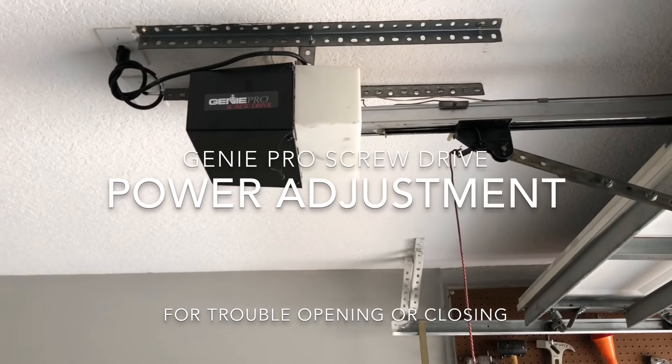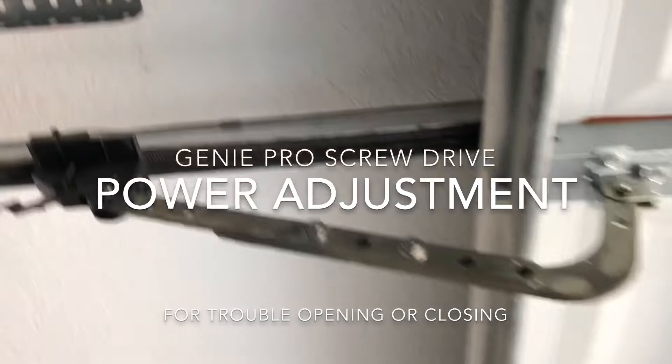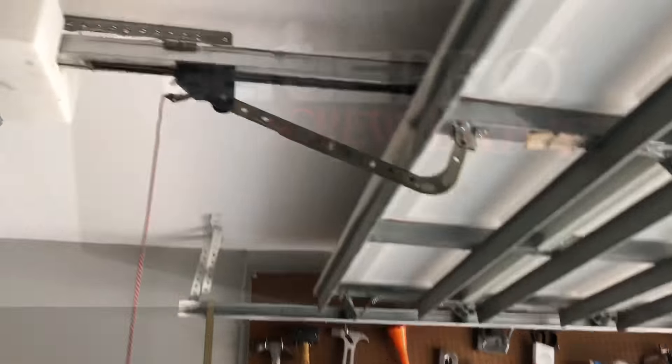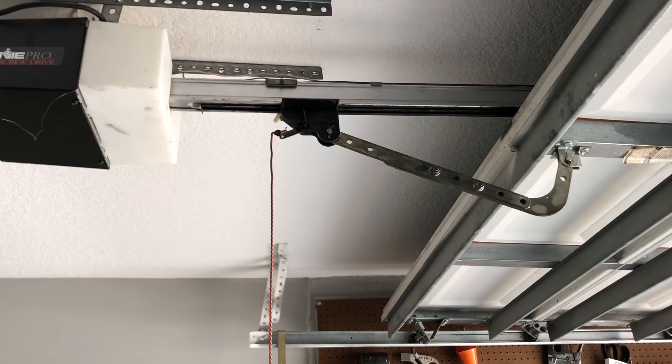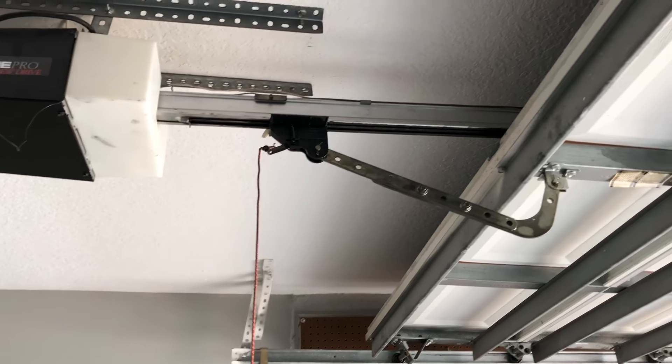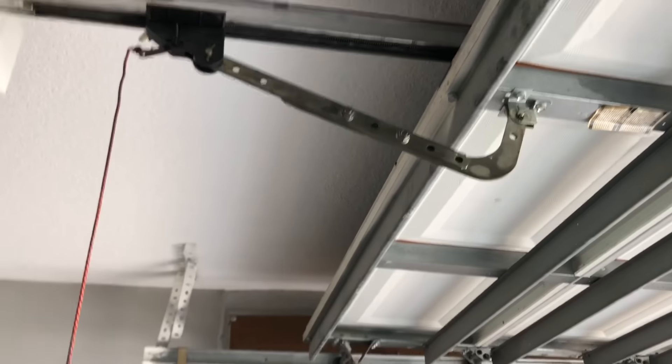Hey guys, so I have a Genie Pro Series screwdriver garage door opener, and one of the issues I was having — I want to share with you guys — when I was closing the garage it would try to close, go halfway, and then stop. I think I have two other videos showing how to replace one of the parts, but in this particular case if you have that problem, here's what to try.